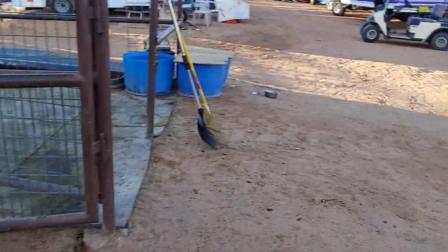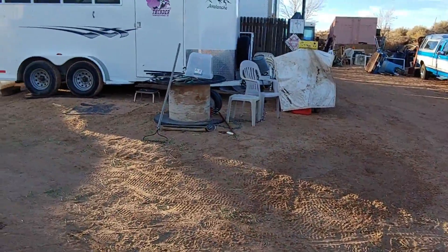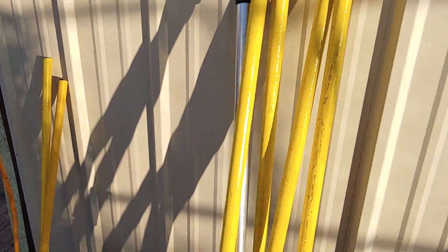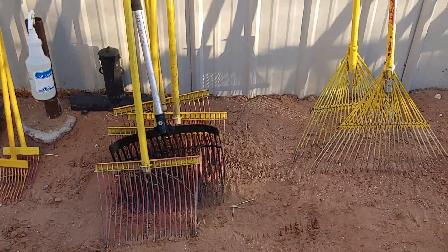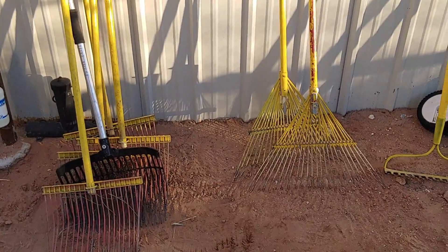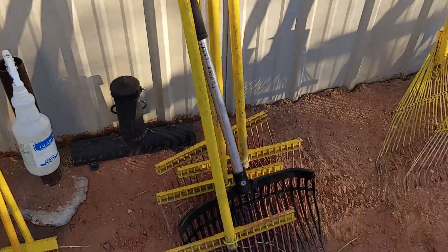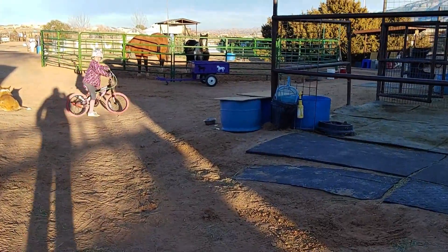We'll put these tools back where they belong. Remember, if you can dump the trailer and find the golf cart, please do — because there will be someone coming behind you who needs to do this job as well. Put the grass rake right there and the other poop rake right there, so they're nice and neat, not all tangled up together, and ready for the next person. If you can dump the trailer and have the golf cart, please dump the trailer, because someone else will be coming back behind you who will need a clean trailer.